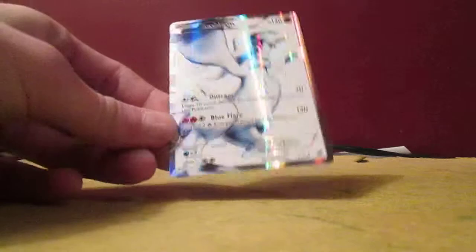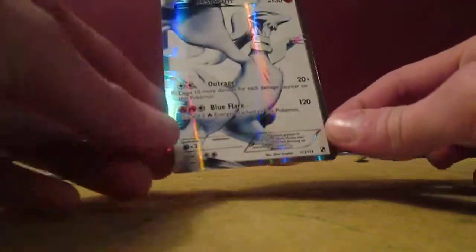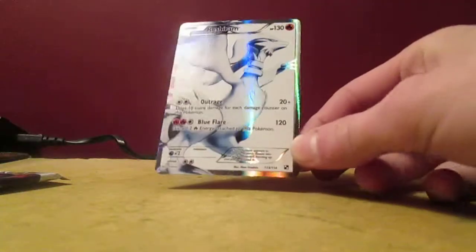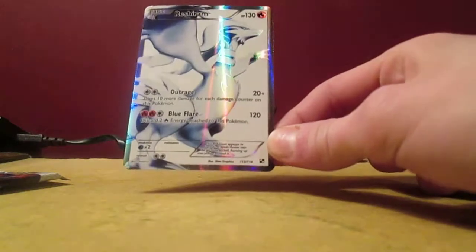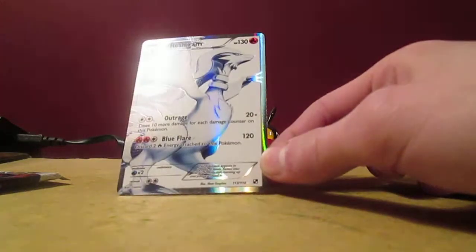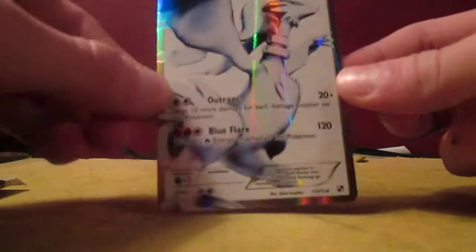I really hope my batteries do not die right now — I just changed them before the video. I'm so excited, that's so awesome, I can't believe it. I like Reshiram way better than Zekrom — of the two, way better. That's amazing, I can't believe that. Got another nice pull. That's great.